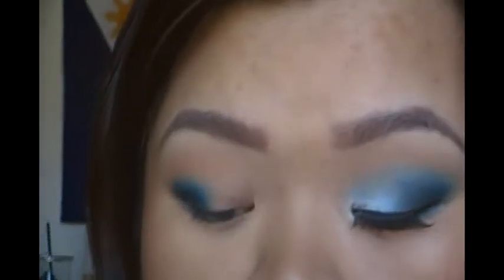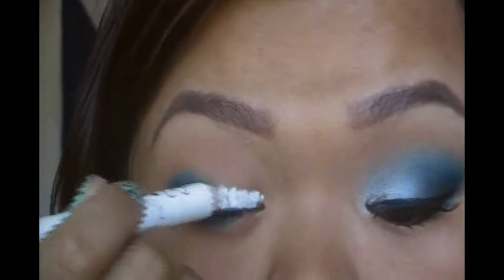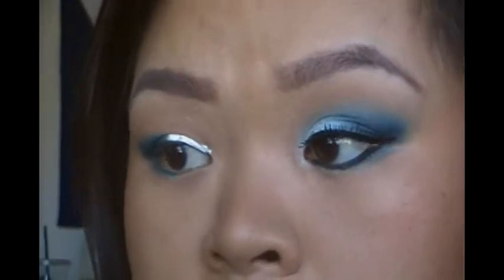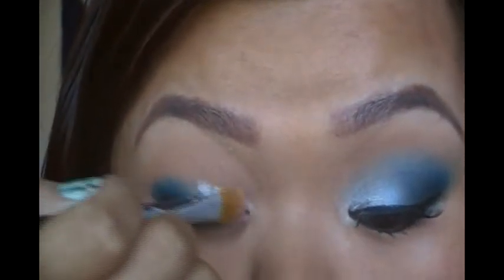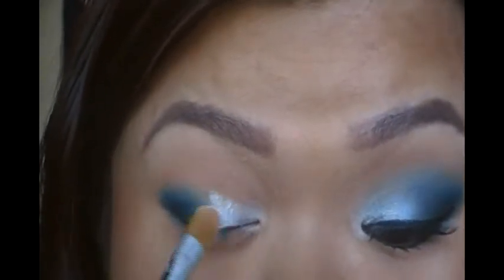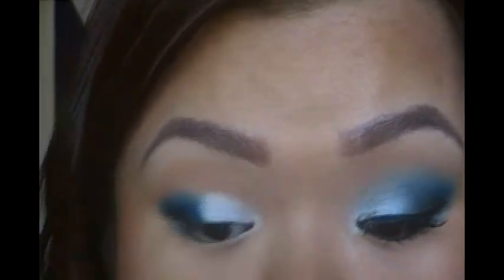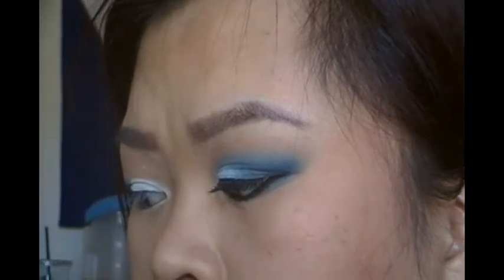Apply a white base if you have one. I'm using NYX Milk and I'm just going to apply it generously onto the inner portion of my lid. Using a clean brush — I've been using brushes lately — blend it and bring it all the way into your inner corner, because this is going to act as your inner corner highlight as well. You don't have to apply too much, but you want it still opaque enough because it is going to crease.